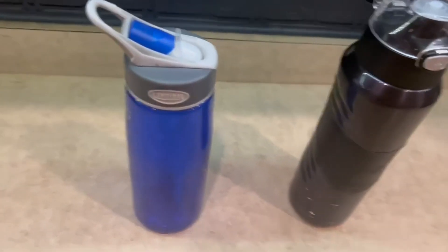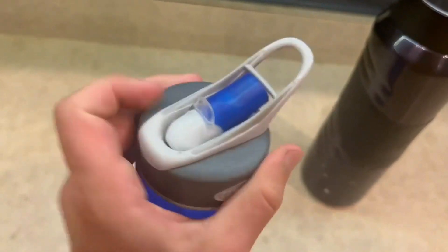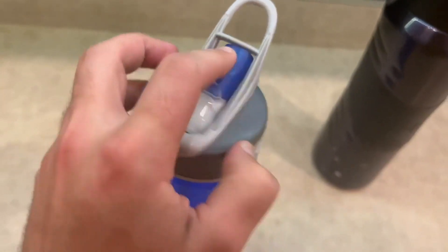For the Camelback, I just love how traditional this looks with kind of the sippy cup on the top. It just looks super awesome in my opinion.